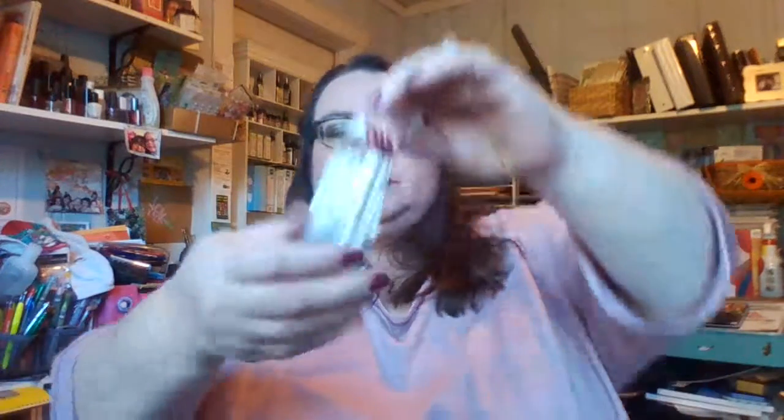I got some blending stumps for my drawing. I just got some charcoal pencils for Christmas, so I'll be using those blending stumps. And the last thing I got was a sandpaper pad.